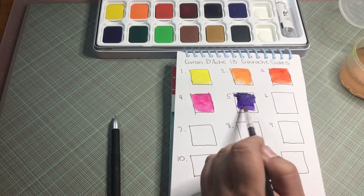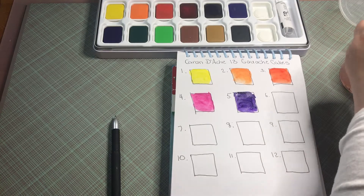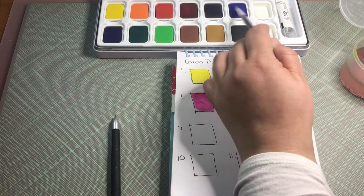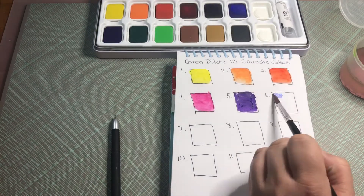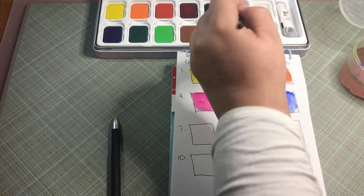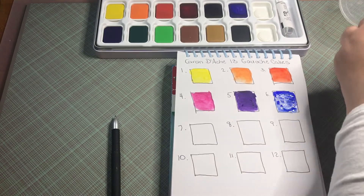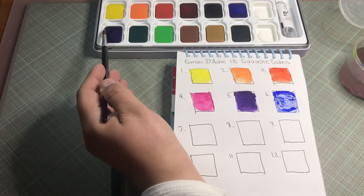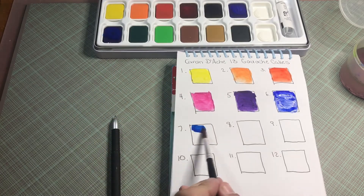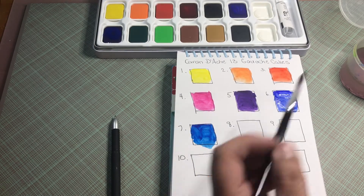This is like a magenta or fuchsia or crimson, whichever you want to call it. This is like a violet, a dark purple color. This is going to be a blue one right here — let's get a little bit more color. Okay, yeah, it's a nice blue. This is a different blue; it's a pretty one too.